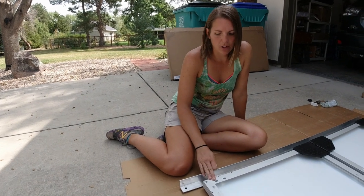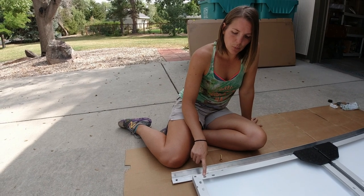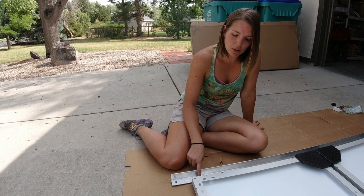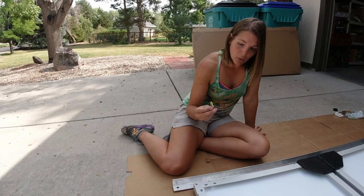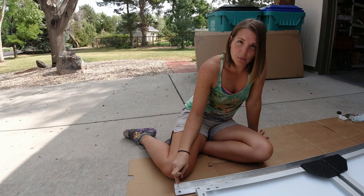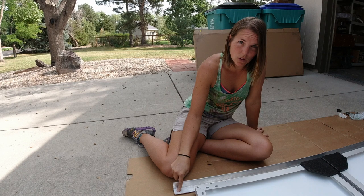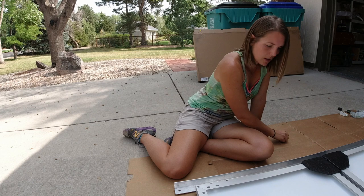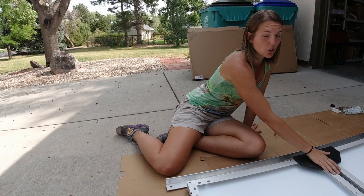We've got our solar panels all laid out here against our angle aluminum. Essentially what we're going to do is line up where the holes are on the solar panels with where we want the matching holes to be on the angle aluminum so we can mount these to our crossbeams. We have 5/16-inch hardware — the same size used to mount our crossbeams to the rails on the van. A 5/16-inch bolt means a 3/8-inch hole so you can slide it in pretty easily. We're going to space the solar panels about an inch apart in the middle.